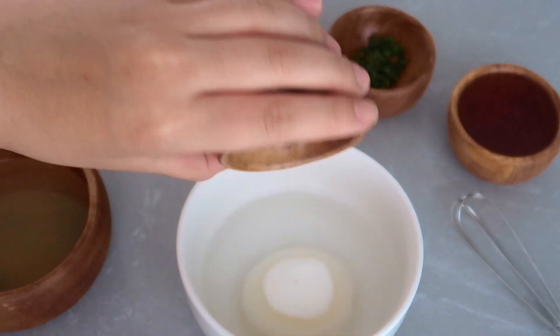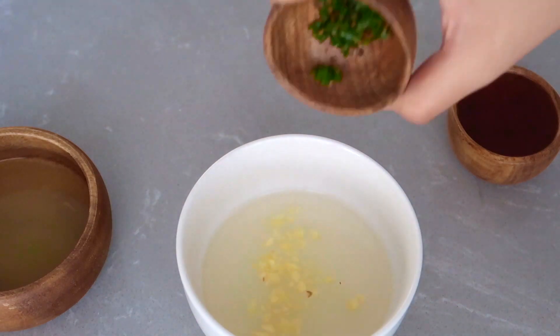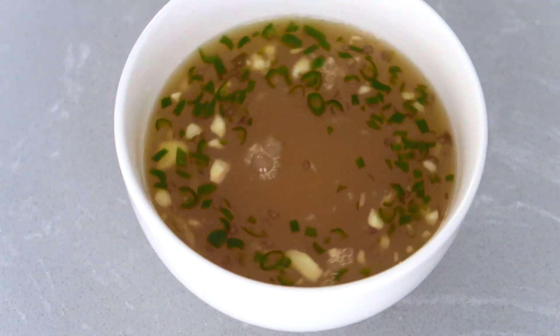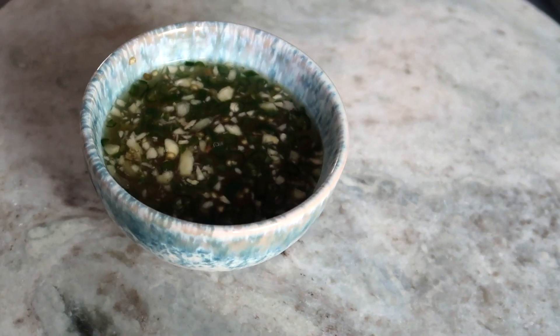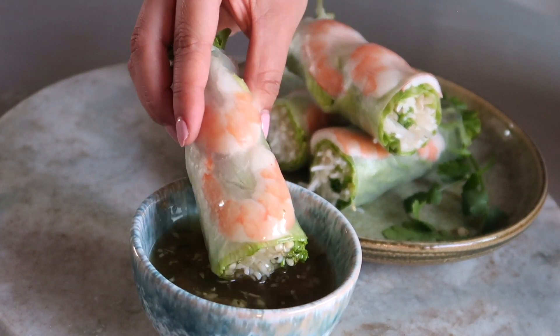In a small bowl, whisk the sugar into a quarter cup of water until it dissolves. Then add in the rest of your ingredients, stir to combine, and you're all done. It's that simple. Enjoy this immediately or refrigerate in an airtight container for up to three days. You can serve this with just about anything, but today we're using this as a dipping sauce for our fresh spring rolls.